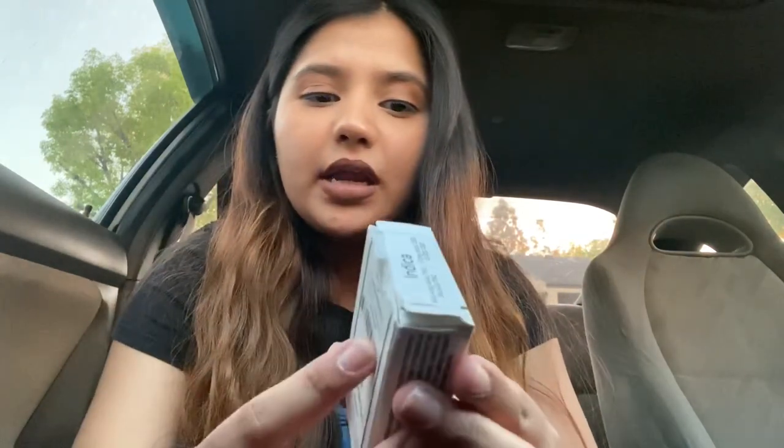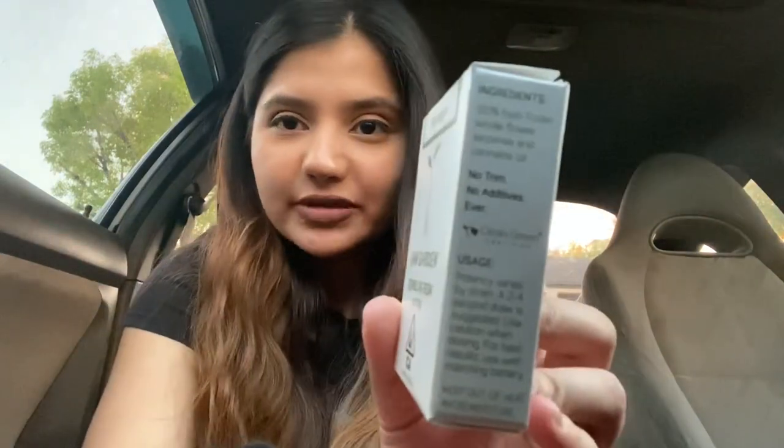I thought that was an interesting fact from the Raw Garden site. On the packaging it has your warning, the manufacture date, the batch number, and the percentage on top of the sticker. It says ingredients are 100% fresh frozen whole flower, terpenes, and cannabis oil. No trim, no additives ever — that's all it really says, and then it tells you how to use it and the dosage.